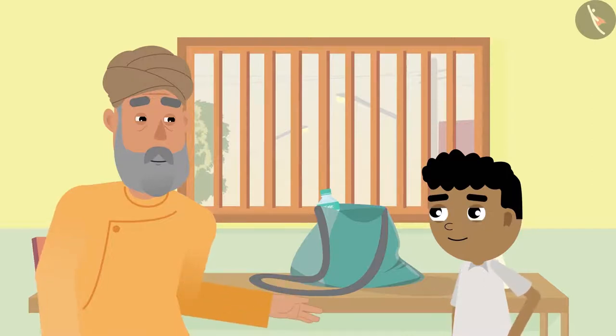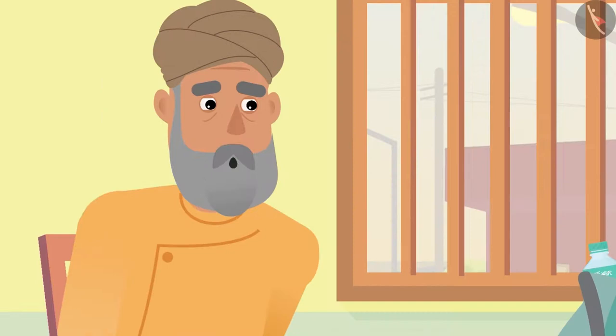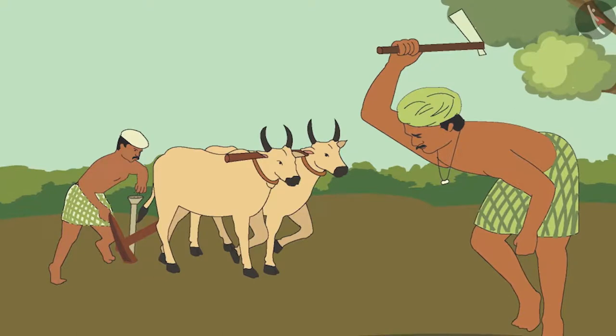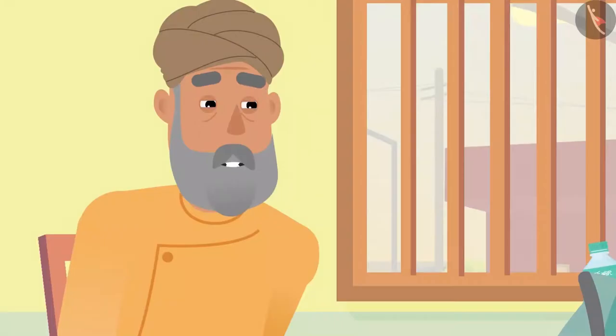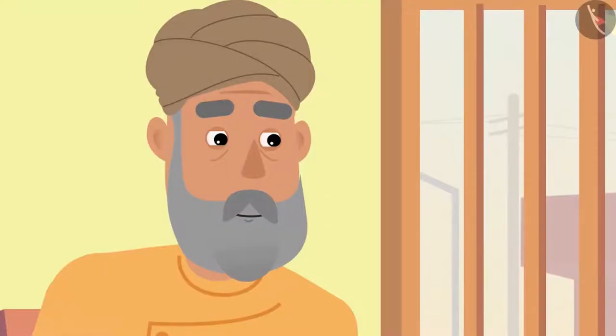Grandpa says, "Very nice. But Bittu, you waste vegetables every day while eating, and a farmer grows vegetables so they never waste it." Bittu replies, "But grandpa, I don't like vegetables at all." Grandpa explains, "Bittu, we should never waste food. Do you know the farmers work really hard to grow those vegetables?" Bittu says, "No grandpa, I didn't know that."